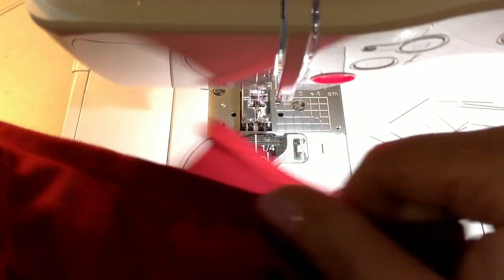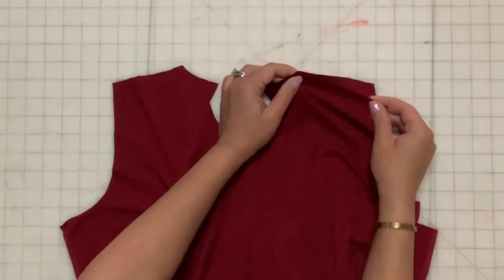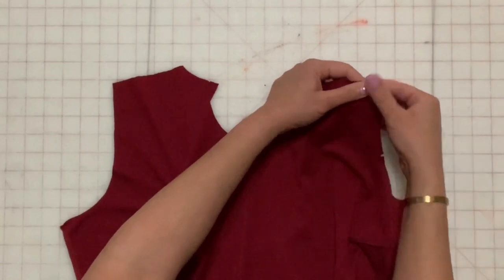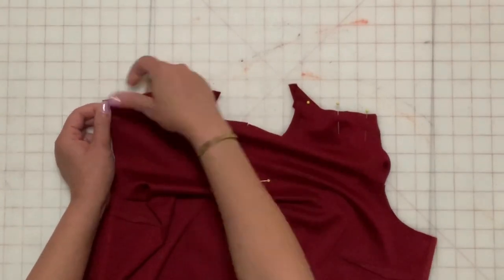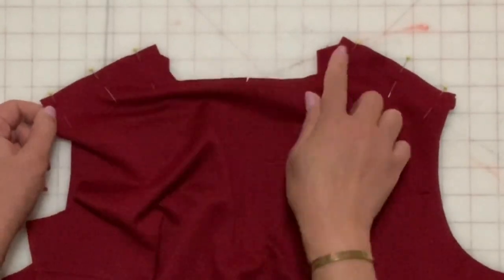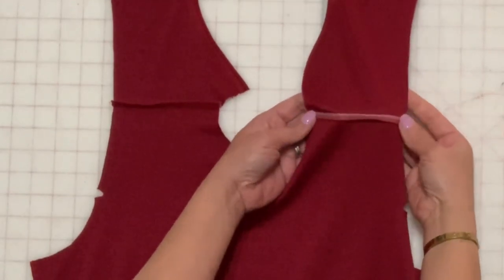Press the hem. With right sides together, stitch the front and back sections together at the shoulder. Use stay tape at the stitch line to prevent stretching. Press the seams to the back.